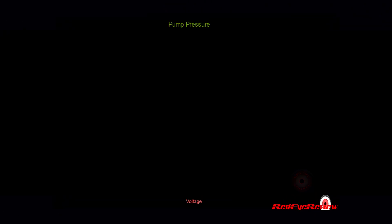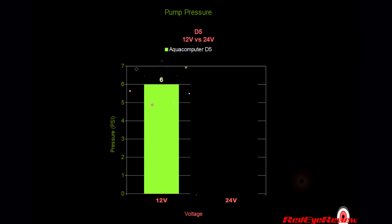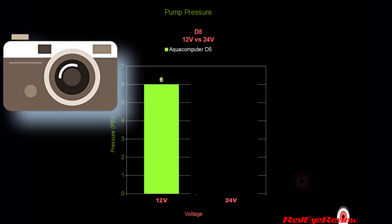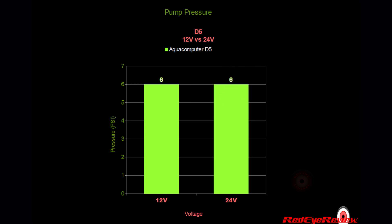Looking at pump pressure while running the D5 at 12 volts, we observed a pressure gauge reading of 6 PSI using a needle-style pressure gauge located at the pump outlet. Needle-style gauges can be tricky to read depending on your viewing angle, so we set the camera up dead center to the gauge face and left it in place for both tests. At 12 volts we observed 6 PSI, and once we applied 24 volts from the transformer, we again observed 6 PSI — no increase in pump pressure.